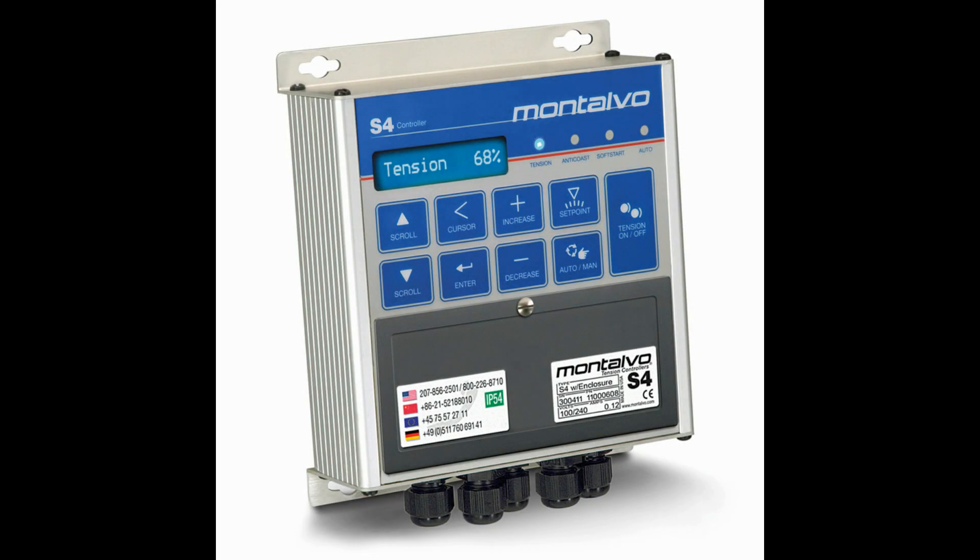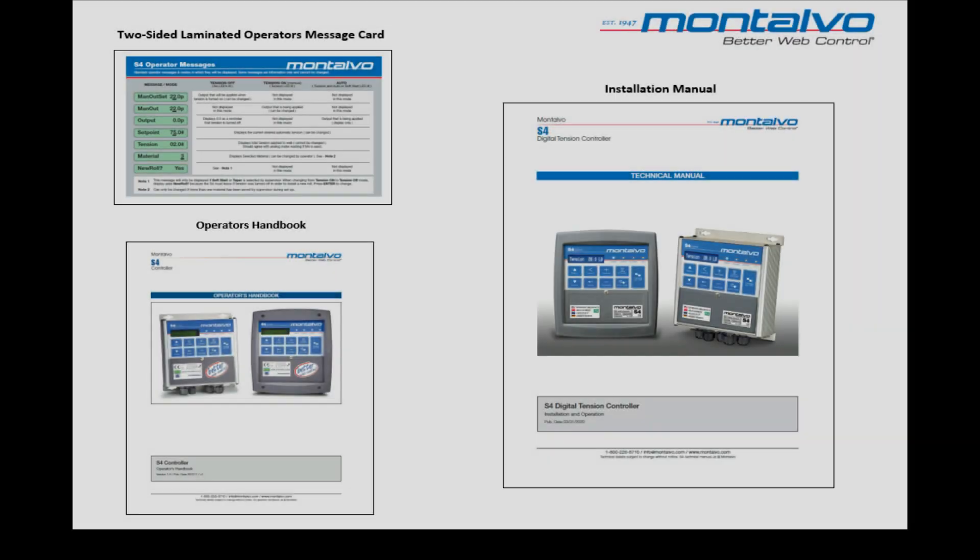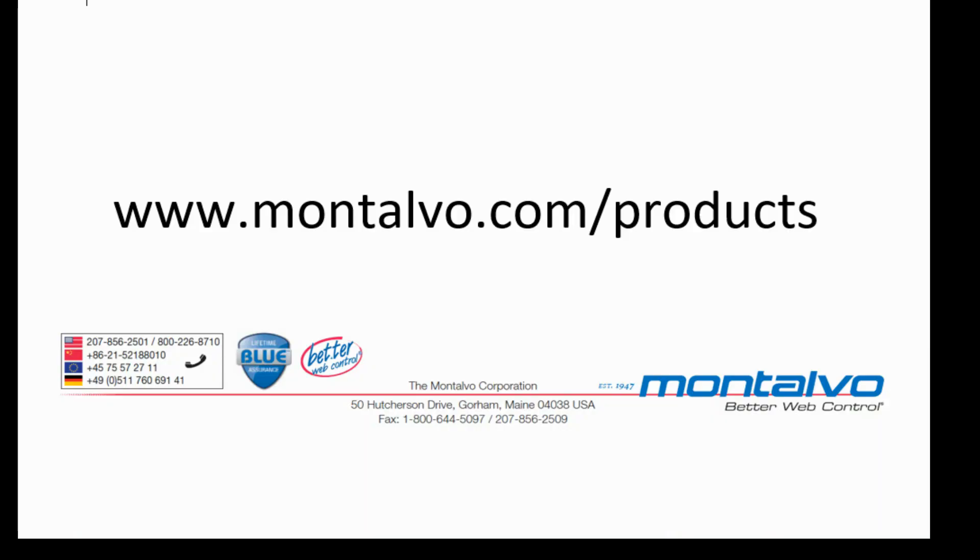As you can see, the operation of the S4 tension control system is very simple. In order to further assist you, we supply tools that will help you become more familiar with your S4 and also for advanced configuration of the system. These tools are provided in the box with the shipment of every new S4. If you no longer have these, you can find the Operator's Handbook, the Operator's Messages Card, and the Installation Manual by going to our website at www.montalvo.com and then to the Product Support section.